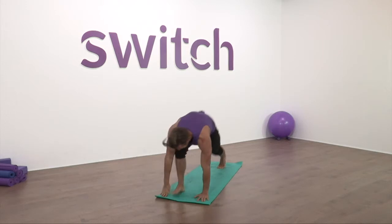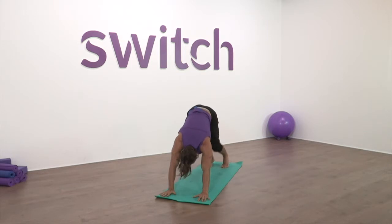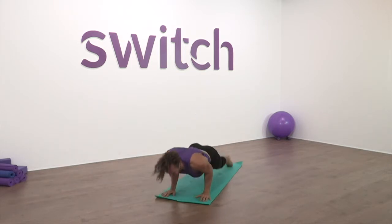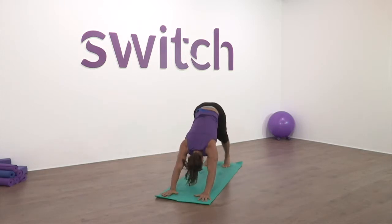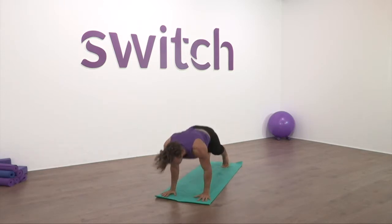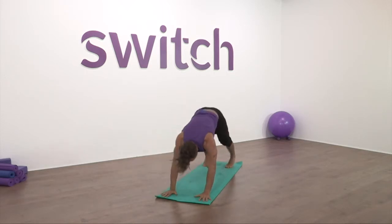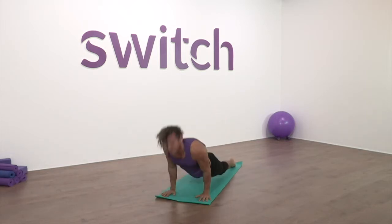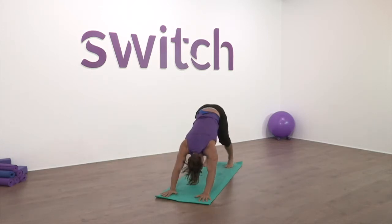Root the palm down and step back to down dog. Pedal and sway, then begin to flow: plank to chaturanga, up dog — breath in, down dog — breath out. Plank, chaturanga, up dog — breath in, down dog — breath out. Plank, chaturanga, up dog — breath in, down dog — breath out.